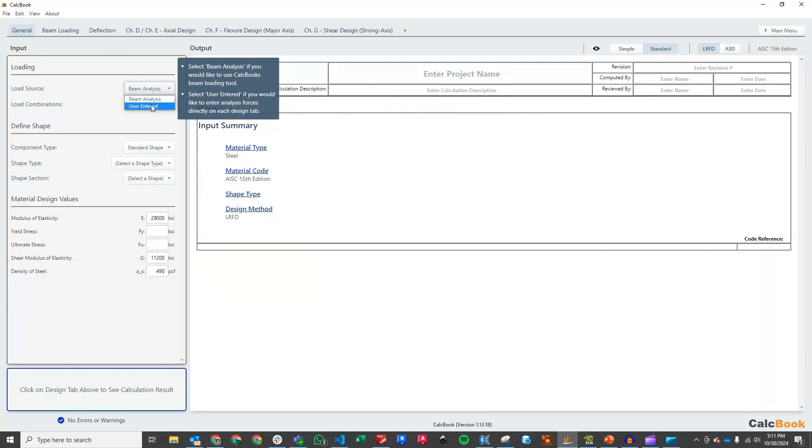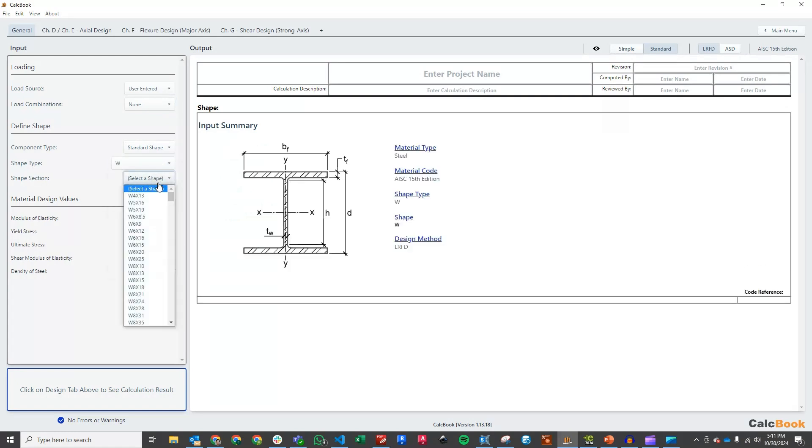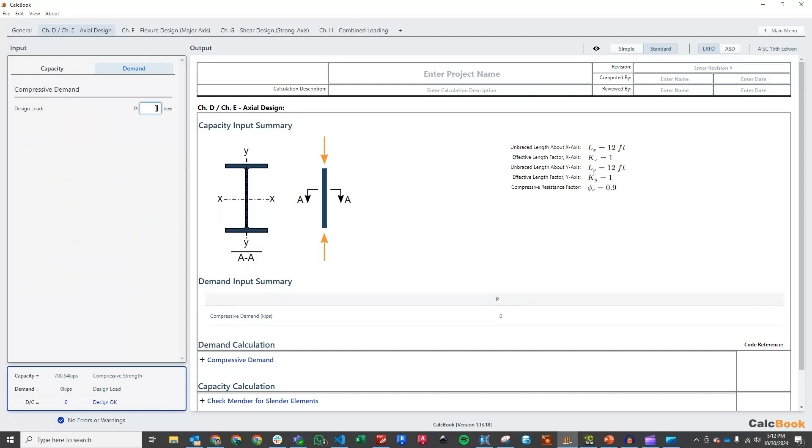For our load source, we're not going to be using a beam analysis because we'll be taking our forces from our analysis model that we've already done. We're going to not use load combinations because we're taking the envelope forces from our model. We'll go ahead and select our member shape — we'll do the column first, so we have a wide flange column and we are going to be selecting a W14x68. Then we can click into our axial design. We're going to be looking at compression because that will be the most critical case for the combined loading with compression plus flexure. Our length is going to be the height, so that will be 12 feet, and it's also 12 feet in both directions. We will not be worrying about torsional or flexural-torsional buckling. Our demand — we're just taking the absolute maximum from our analysis model, which is going to be 20.5 kips.